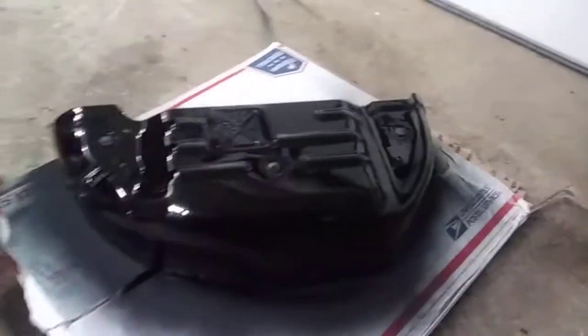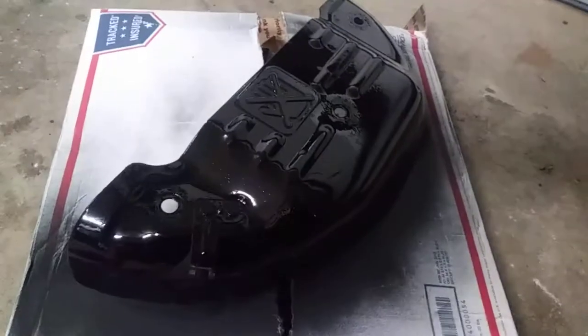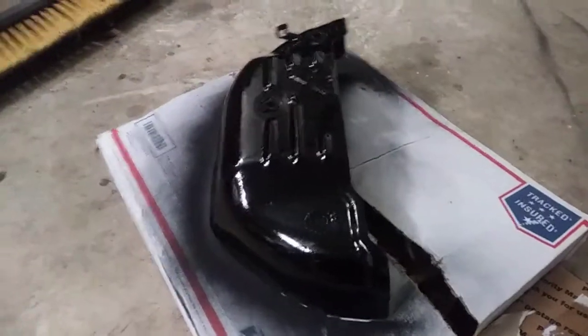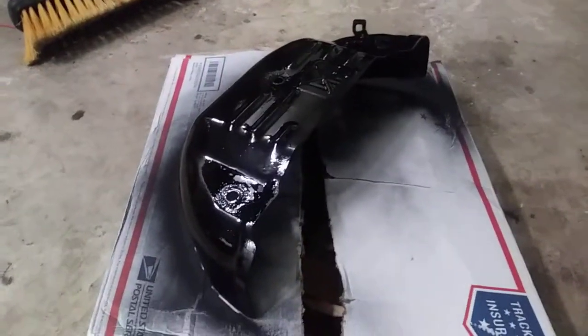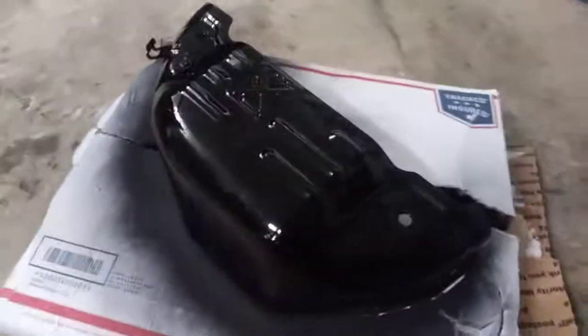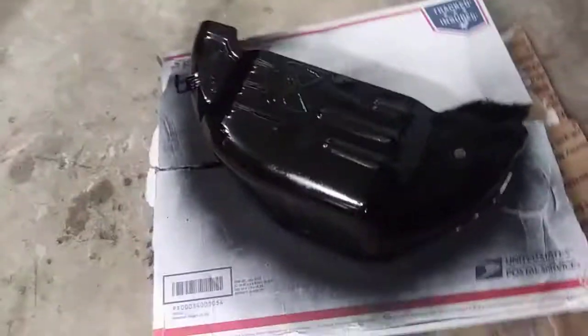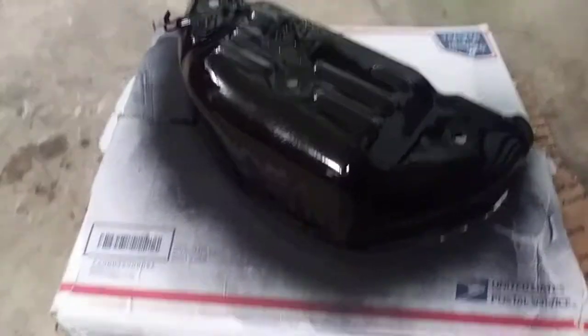Alright, there it is — all painted up. There's a curing process on that. I'm gonna go ahead and go through that, which I won't show you. It's on the paint can — go ahead and follow the directions on how to cure it. But looks a little bit better, doesn't look all rusted out and terrible.